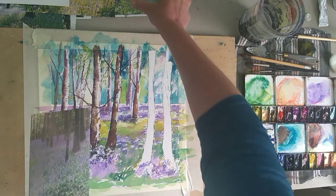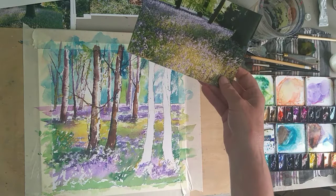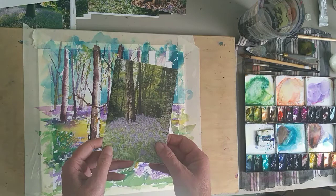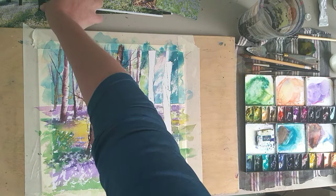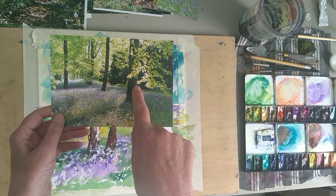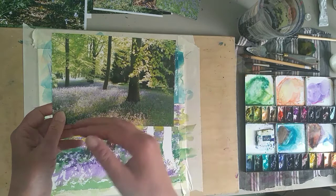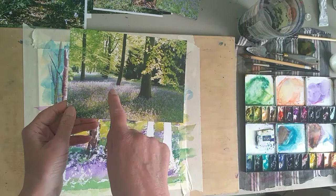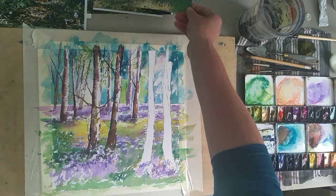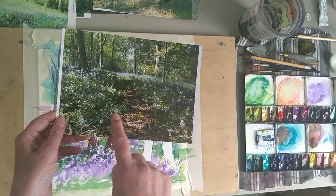I've got some more photos of bluebells here for inspiration. I'm not actually copying anything, just looking at things - thinking about how nice the bark is on that tree and the light. This is a photo of some Yorkshire bluebells and you can see the light against the dark, that branch coming through and over the tree. It just connects the picture. You can see how light the bluebells are, and how dark they are when in shadow.